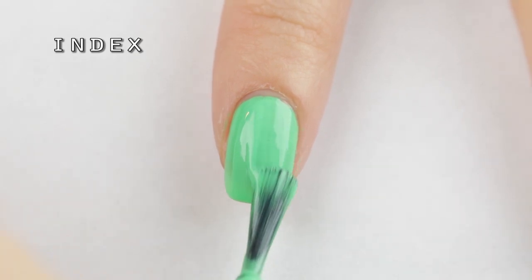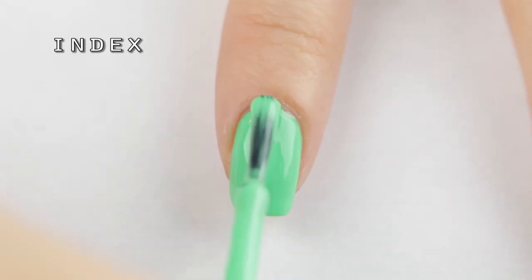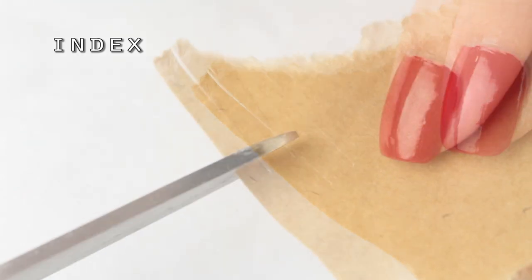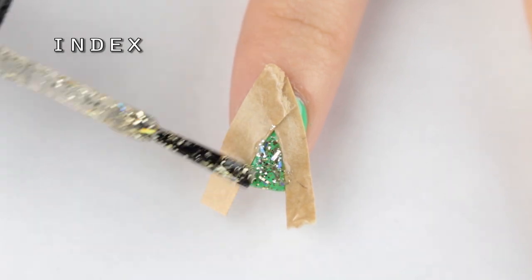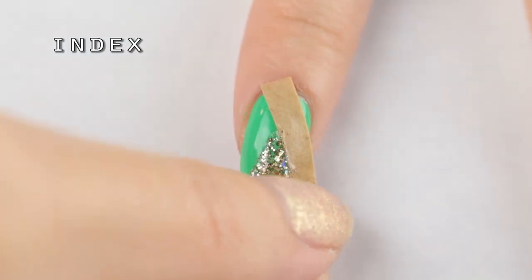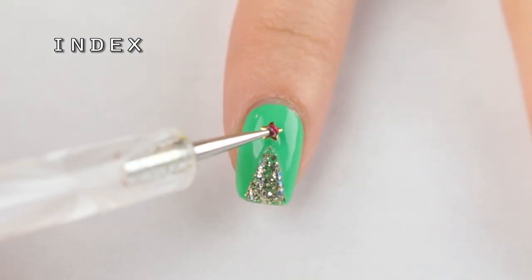To make a simple Christmas tree design, I first painted my index finger with a coat of bright holiday green polish. And to make our triangular tree shape, I didn't want to use nail vinyl so I cut two strips from packing tape. Stick the tape onto dry nails to form a triangle and then fill in the shape with glitter nail polish. While that glitter is still wet, remove the tape to make crisp edges. And for a finishing touch, I added another gold nail star stud for the tree topper.